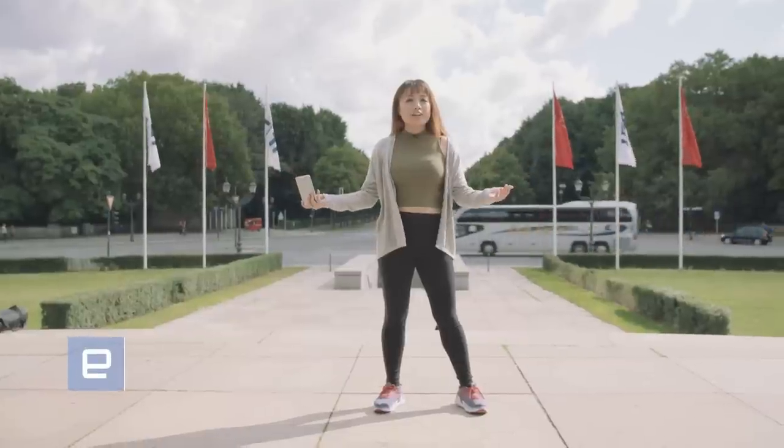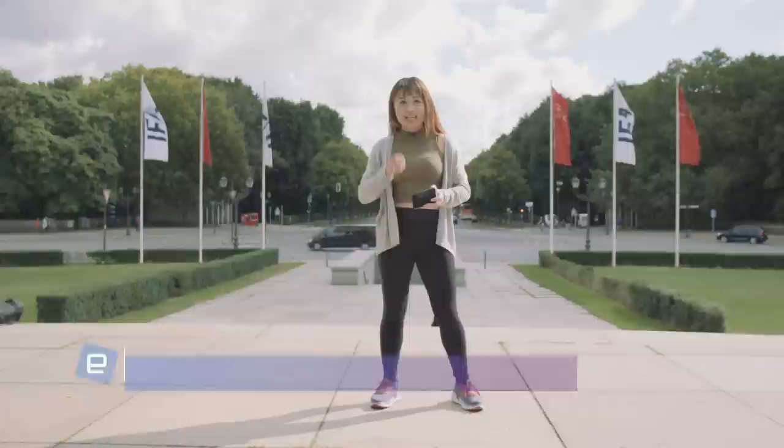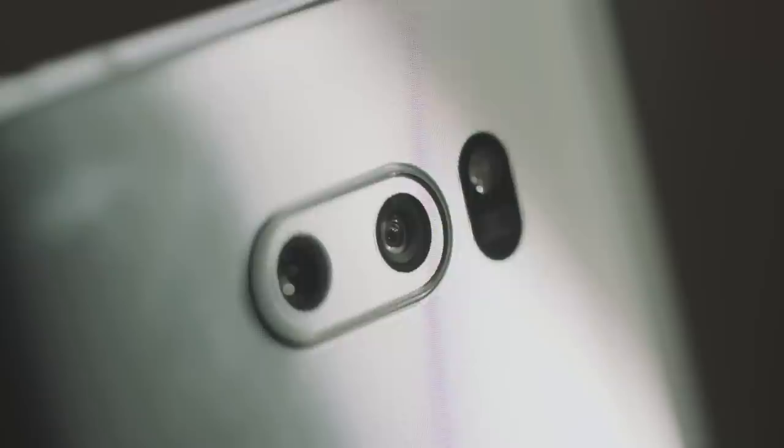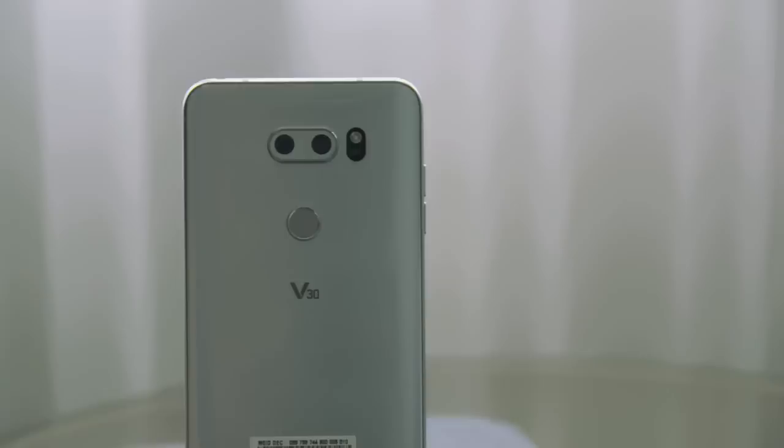Here at IFA 2017, LG unveiled its latest flagship handset, the V30, and it is the first smartphone ever to feature a glass lens with an f1.6 aperture. Not only is it good for photos, it's also going to be great for videographers because LG has stuffed its dual camera phone with a lot of options for aspiring filmmakers. So let's take it around Berlin to test this baby out.